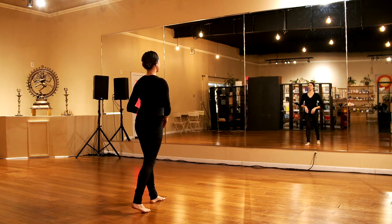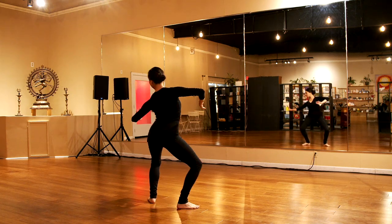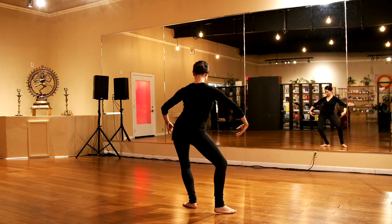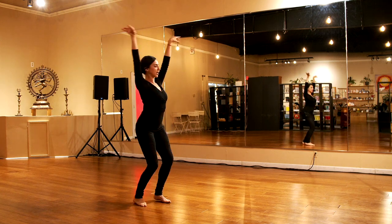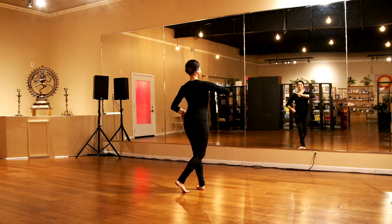Let's take it back from extending to the side: five, six, seven, eight, one, two, three, four, five, six, seven, eight. Drop one, two, three, four, bring it forward, two, three, seven, eight. Yes.